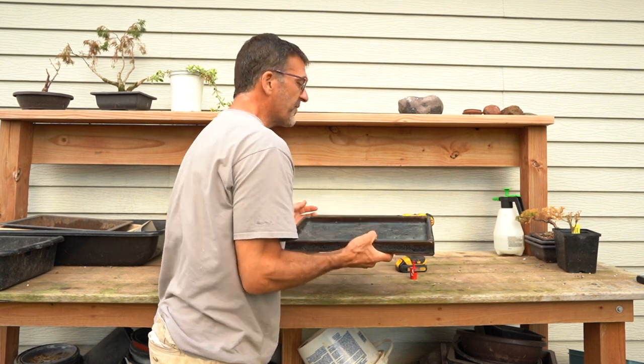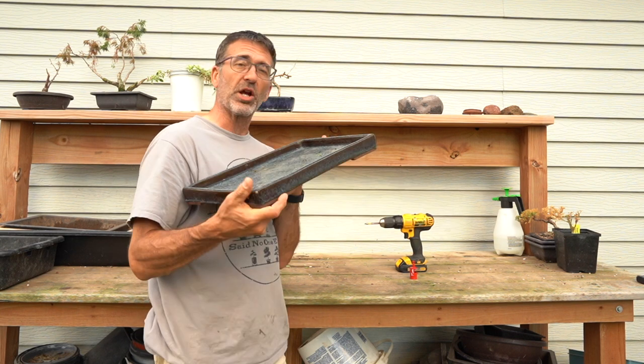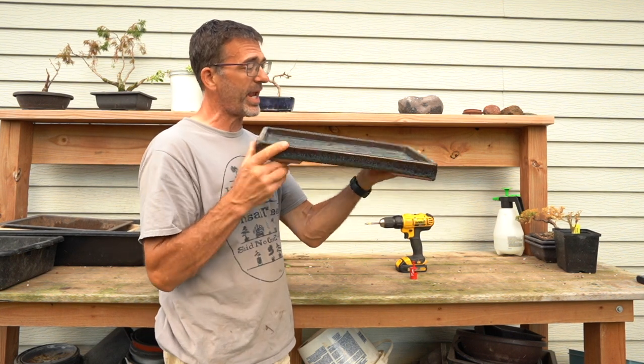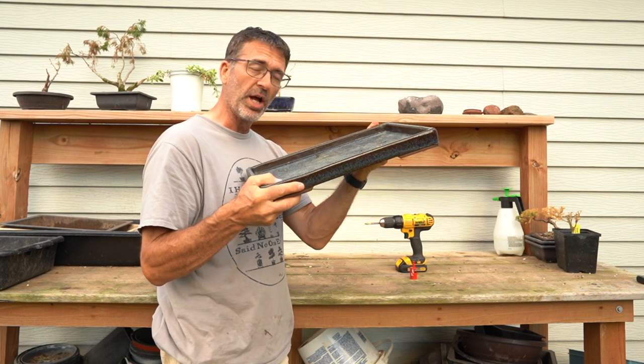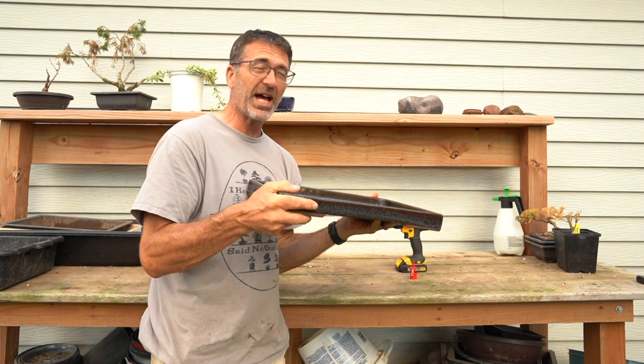I'm going to show you the bench here in just a moment. Plus I'm going to be drilling into the pot. I have this absolutely gorgeous pot that I acquired a couple years ago — it's a tray with no holes in it. So we're going to put some drainage holes in here for a future forest planting.